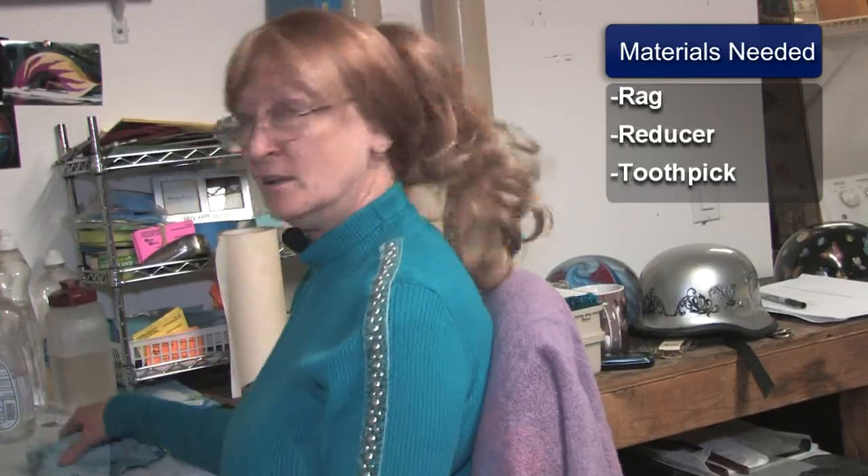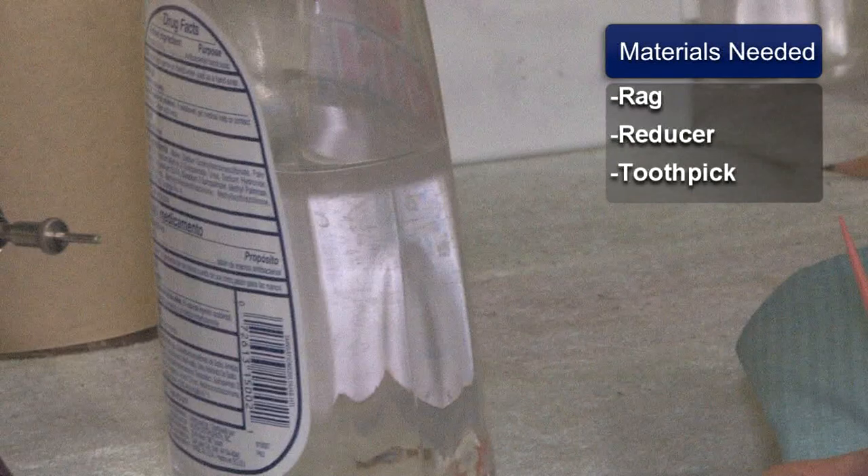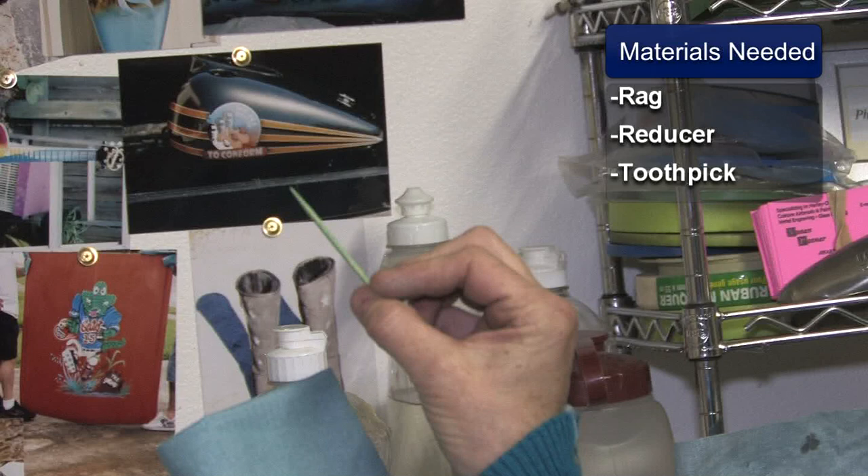You're going to need the following materials to clean your airbrush: you need a rag, your reducer, and a toothpick.